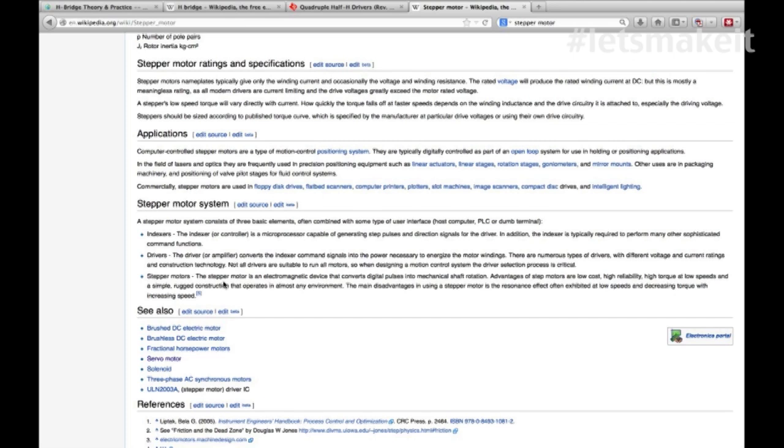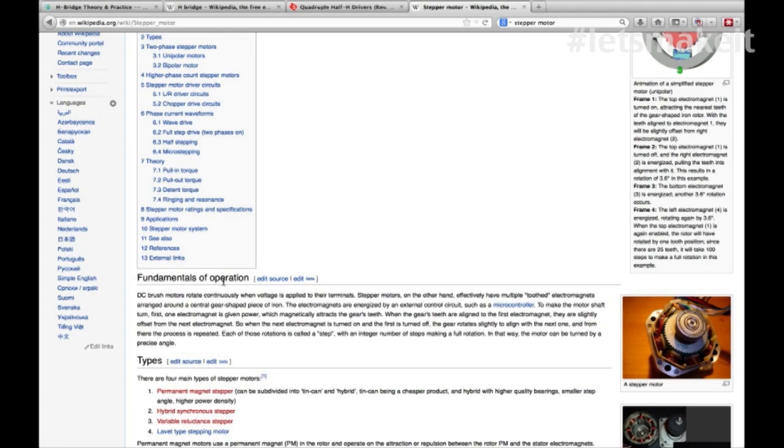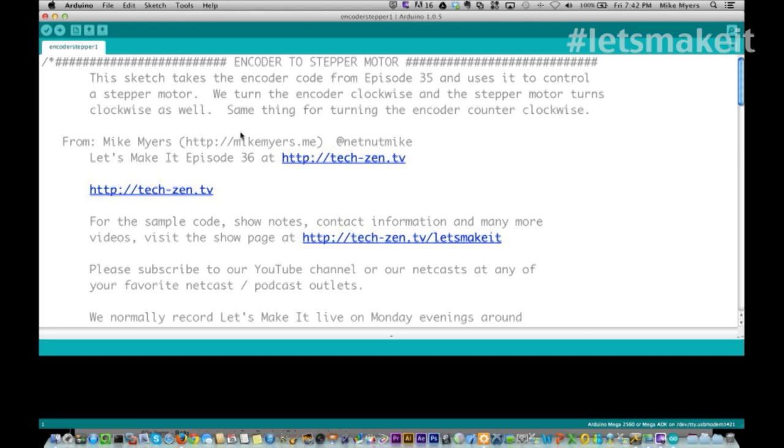Here's the ringing and resonance - what I call shaking - because the motor is fighting magnet to magnet. Since you're using two coil windings, you're going to use two H-bridges per motor. In our example tonight, I'm using five wires to control the stepper motor because I have one common and basically four different windings. I'm going to walk through this program - this is a sketch created using last week's encoder.